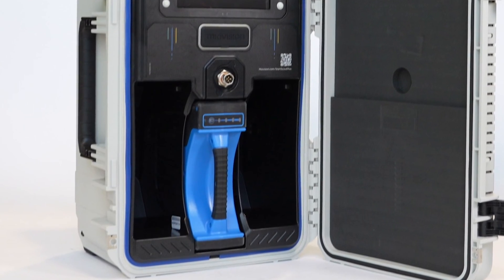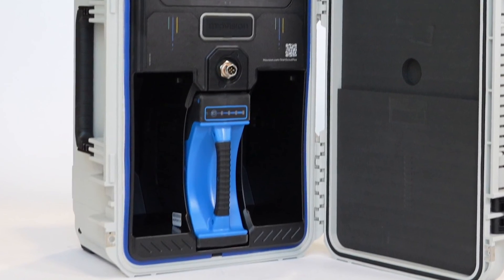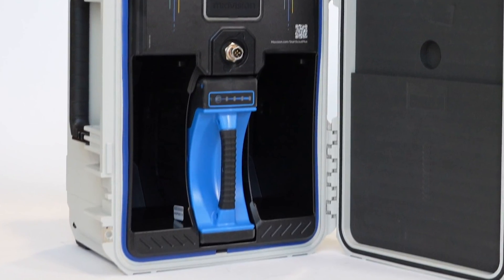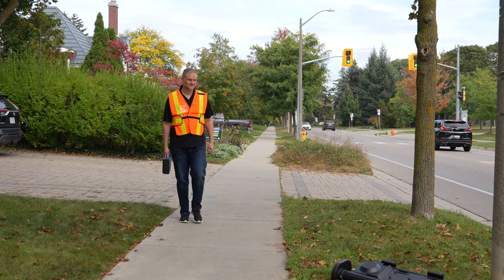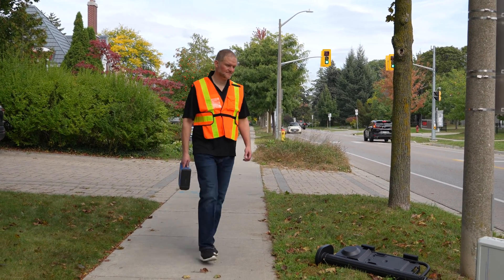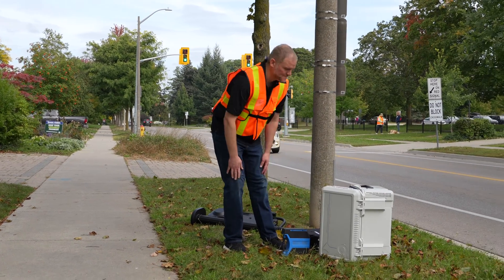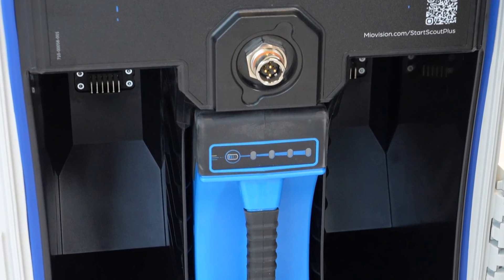Before transport, to balance the weight for easy carrying, insert one fully charged battery into the middle battery slot. If additional batteries are required for your study, bring them separately to reduce the weight during transport. The batteries have a built-in handle to make them easy to carry, as well as a battery life indicator.